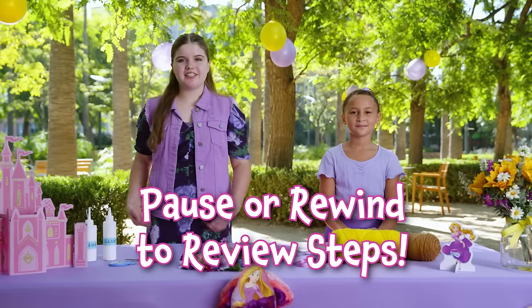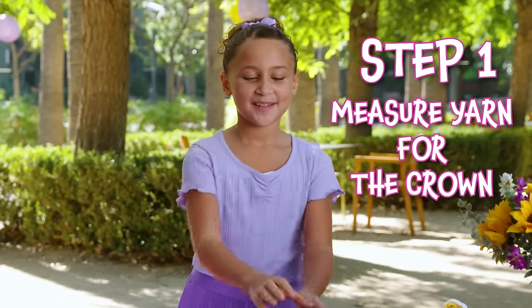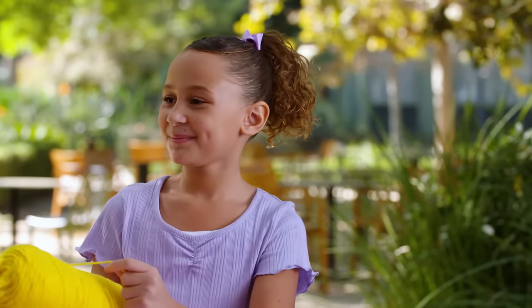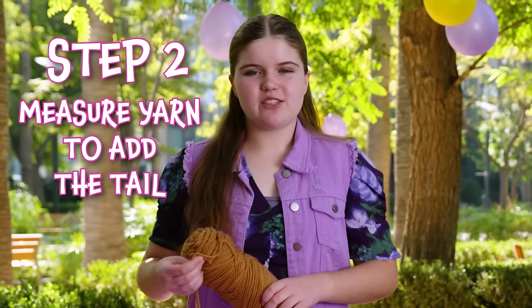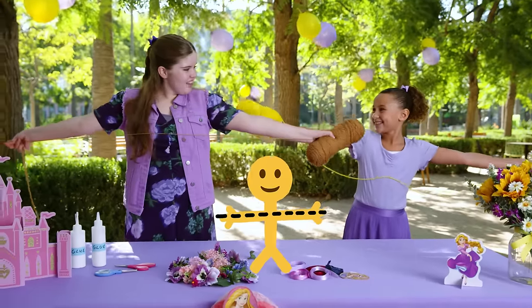We're going to break down each step so you can follow along. Don't feel bad if you have to stop — you can pause or go back if you need to see something again. To make this Rapunzel hair, we build a crown which goes on your head, which is connected to a tail which hangs down. Step one: measure the yarn around your head. Hey Elena, can you help me? Of course! I'm going to make mine this long.